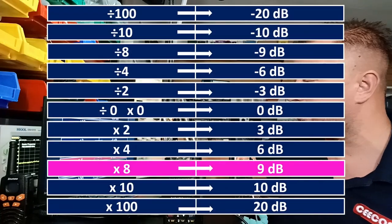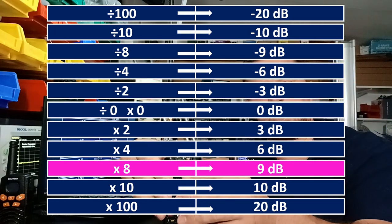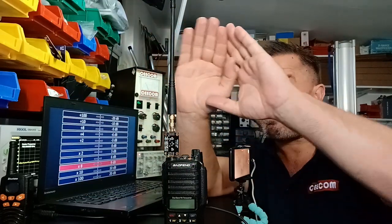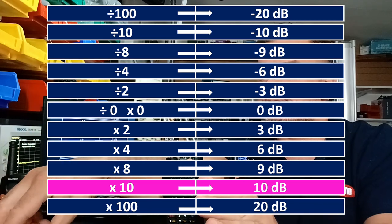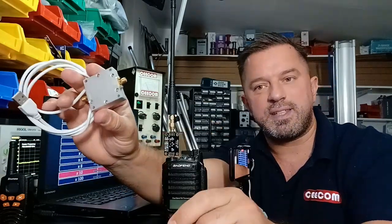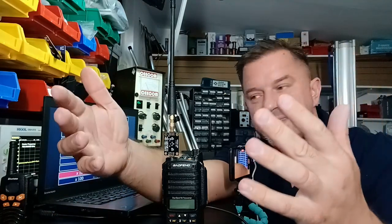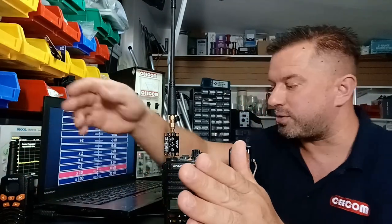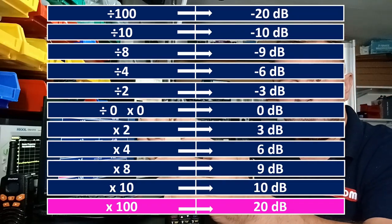Continuing up: 10 decibels is 10 times your power. So Aaron's 10 dB amp takes a signal and amplifies it 10 times. Going further: 20 decibels is 100 times your power. Equally, this can work as negative gain. Take our 10 watts from this radio and use one of these splitters — now the 10 watts is split to two ports. We don't have 10 watts at each port; we've divided the power by two.